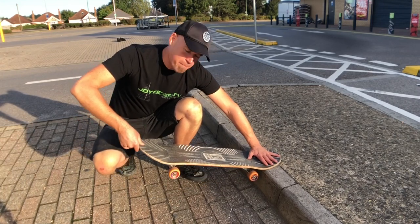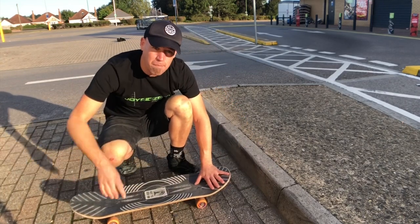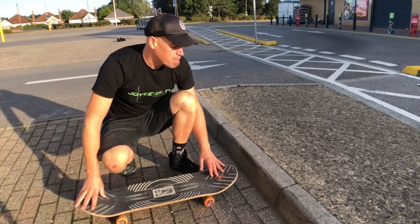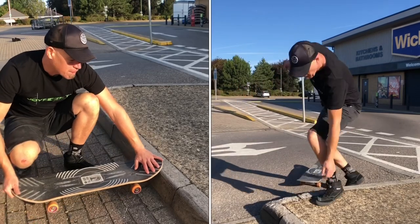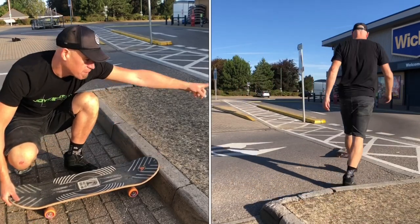Stall and then pop the back down and come back out fakie. One of the issues you can have is as you come in you don't do quite enough manual, so you don't get up on the nose stall and you fly that way.